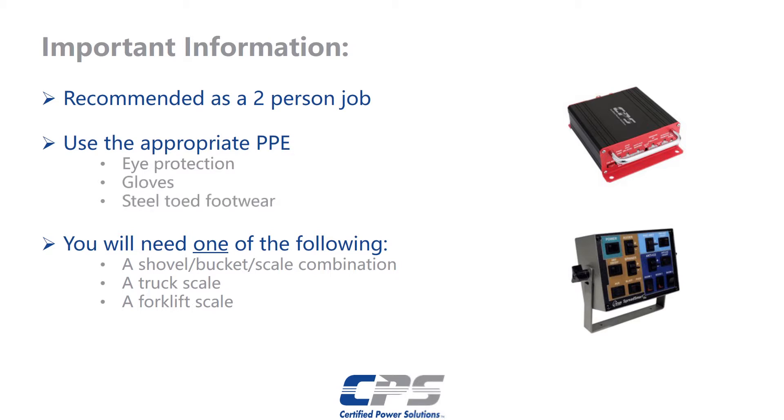You will also need a method to weigh a large amount of salt, sand, or similar material. That includes but is not limited to a shovel, bucket, and bathroom scale combination, a truck scale, or a forklift scale.